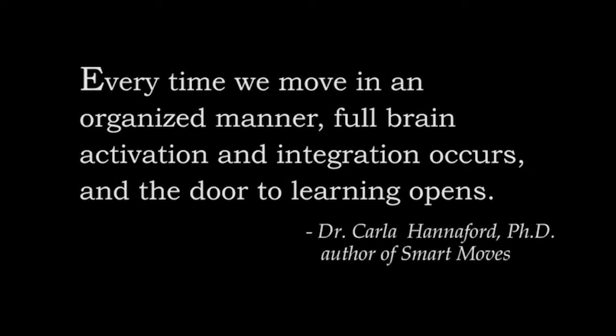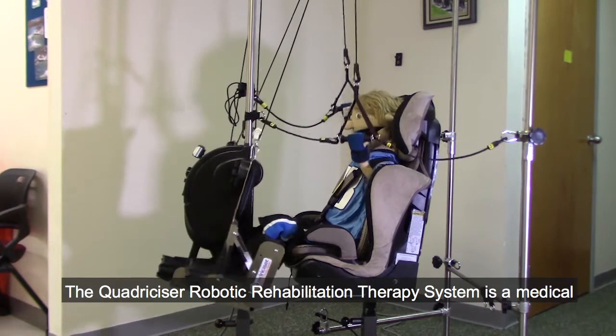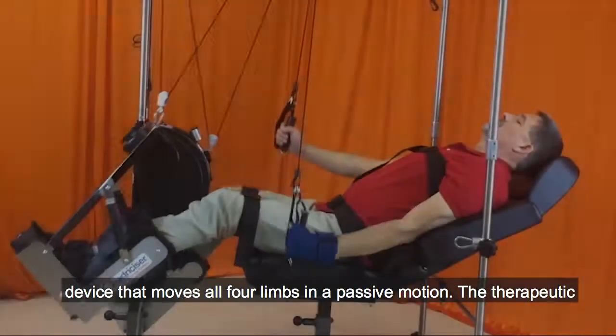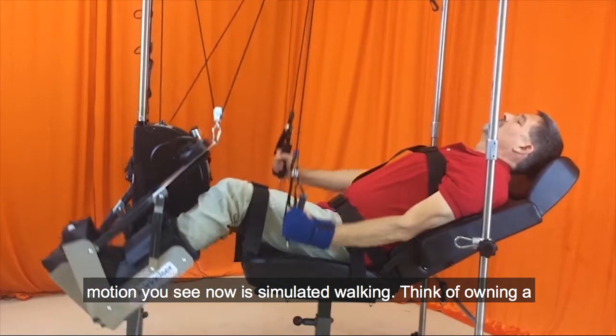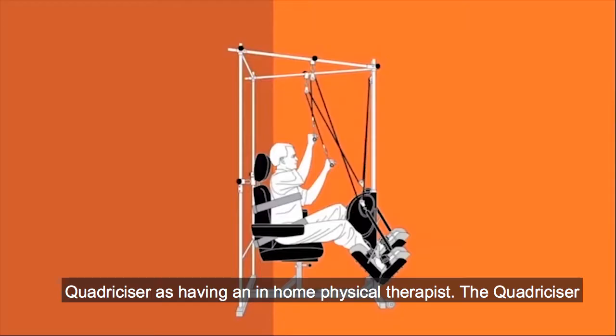Every time we move in an organized manner, full brain activation and integration occurs, and the door to learning opens. The Quadricizer Robotic Rehabilitation Therapy System is a medical device that moves all four limbs in a passive motion. The therapeutic motion you see now is simulated walking. Think of owning a Quadricizer as having an in-home physical therapist.